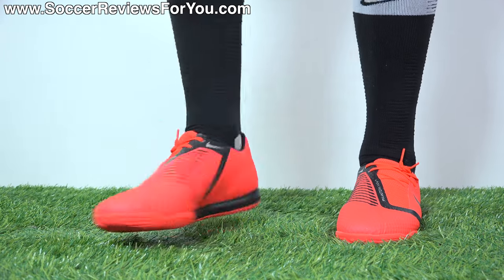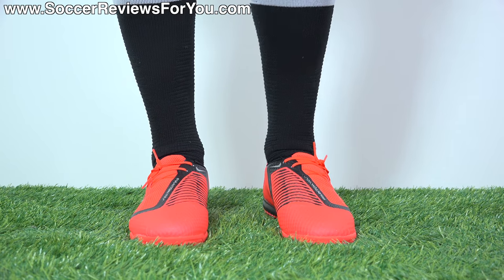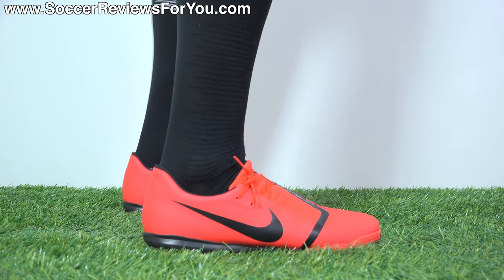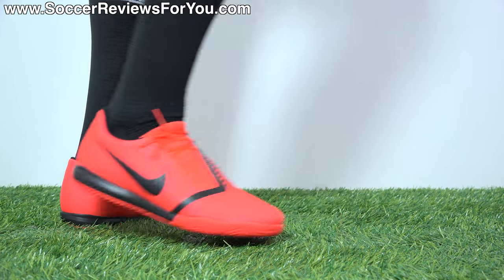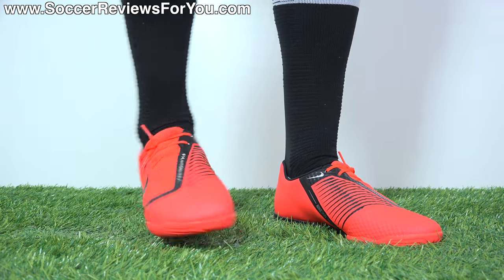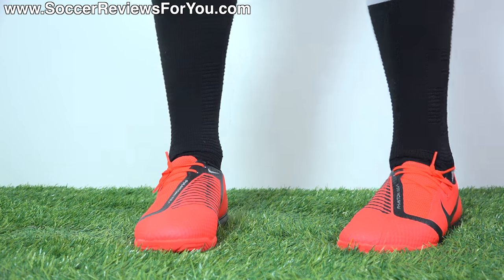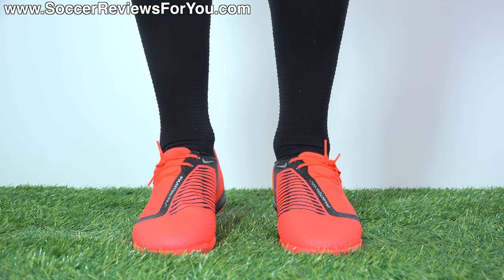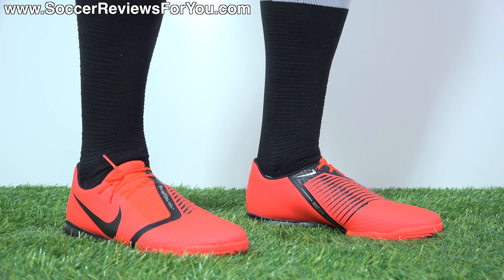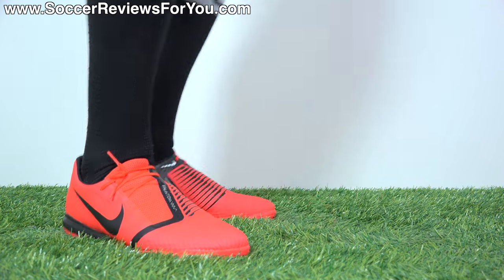On feet, the Phantom Venom Academy Indoors feel really good. In comparison to the FG variation, there is a slight difference in overall width and volume — these are slightly wider and slightly higher volume. I think that mainly has to do with the indoor bottom versus the FG plastic sole plate, which makes a difference on pretty much any boot. It doesn't suffer in the fit department in any way; if anything, I feel like the indoor version actually fits me a little bit better than the FG model. But for the most part, if you want something that feels the same from indoor to FG, these are very, very close.